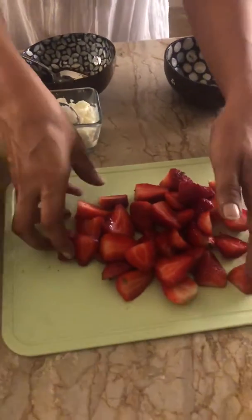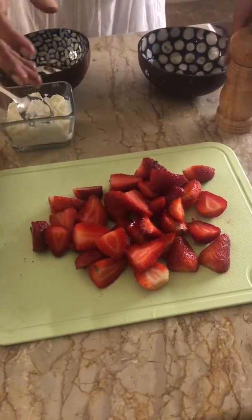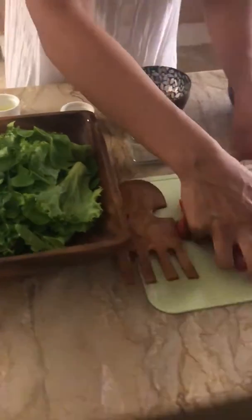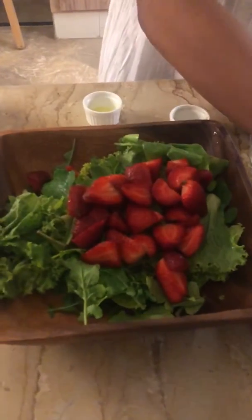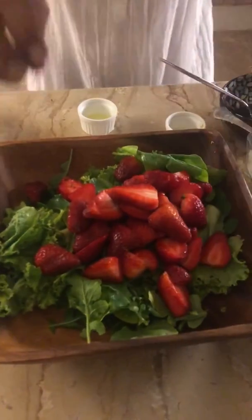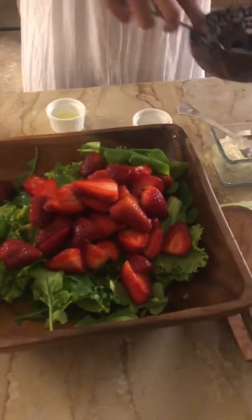Top the salad with the dressing, then add about 15 to 20 strawberries chopped in half and cleaned up with the green tops removed. Place the strawberries on the lettuce.